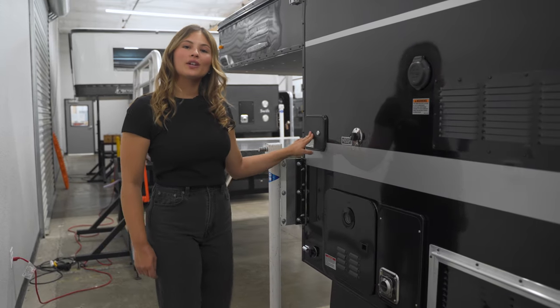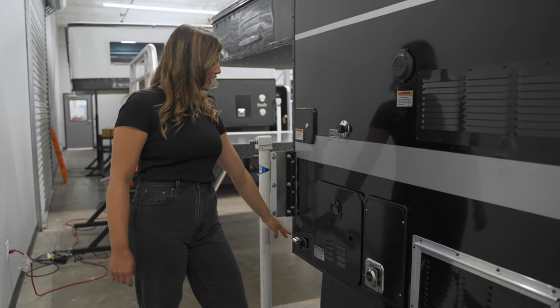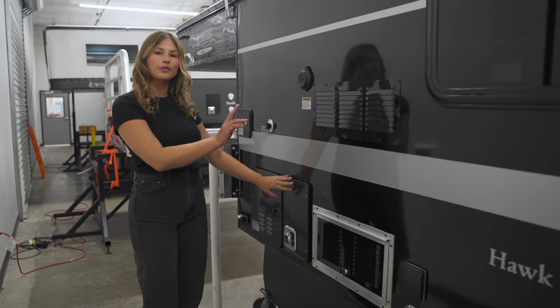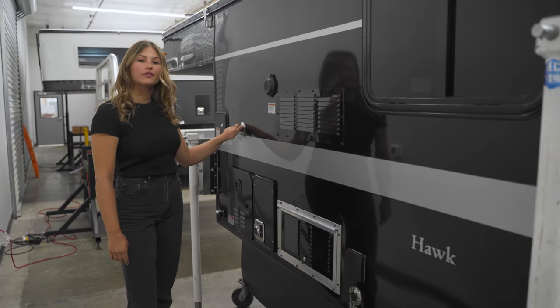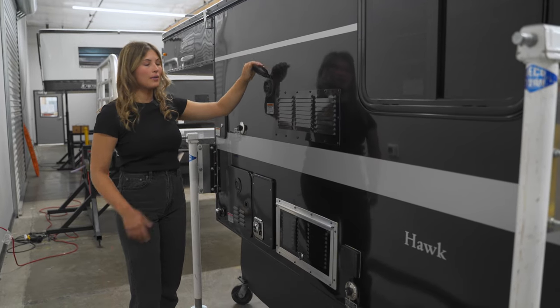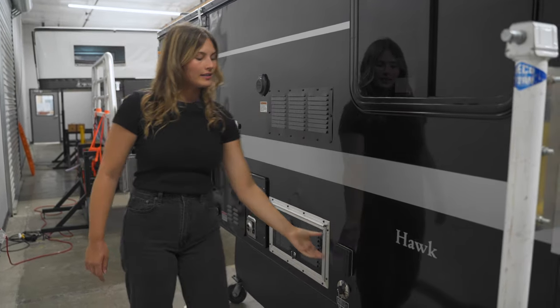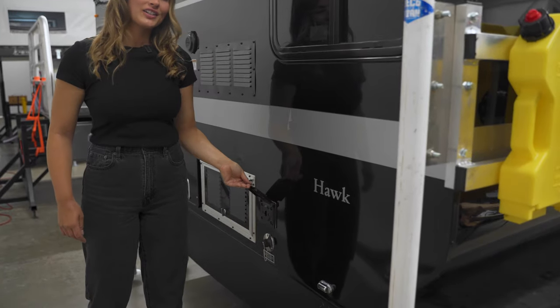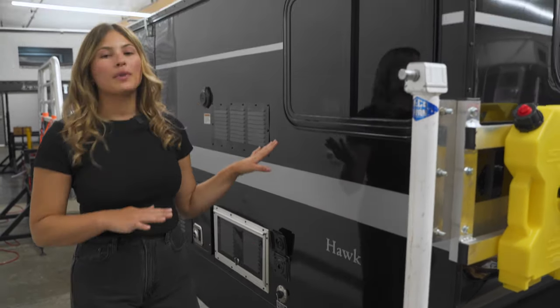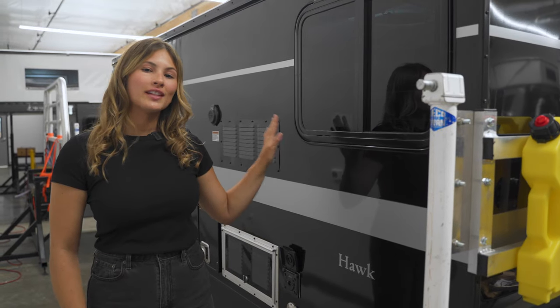Here we have your inlet for your 20-gallon fresh water tank and drain, exhaust for your hot water, furnace, and refrigerator, an outlet for gray water, as well as an inlet for shore power when you're at a campground. Here is the plug-in for your exterior shower and gray water drain, and then the Hawk flatbed comes standard with this emergency exit window.